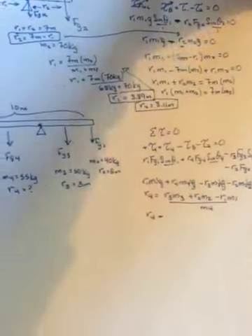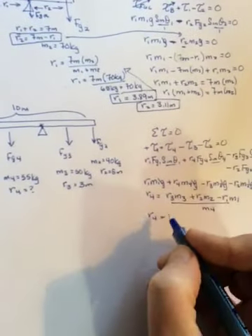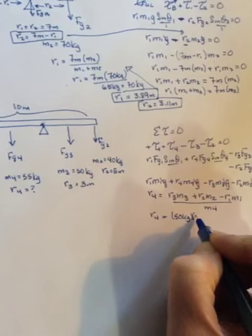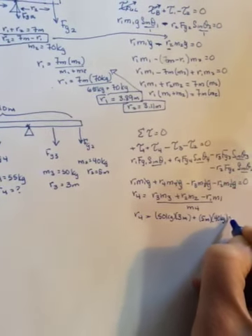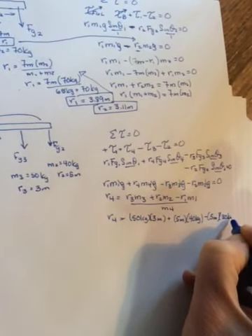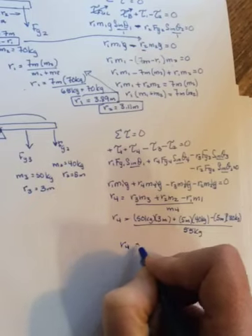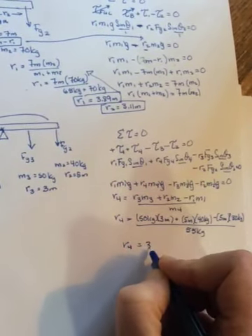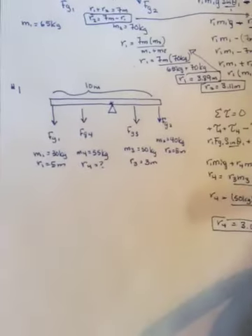Filling in the numbers: m3 was 50 kilograms, r3 was 3 meters; r2 was 5 meters, m2 was 40 kilograms; r1 was 5 meters, m1 was 30 kilograms; and m4 is 55 kilograms. Do the math and you get r4 equals 3.636 meters. That's number one on the back side of that torque sheet.